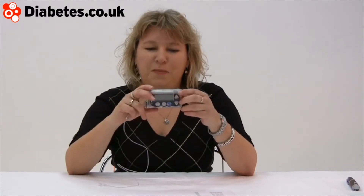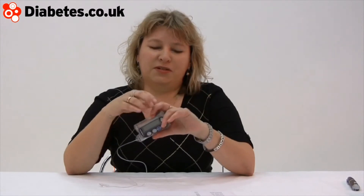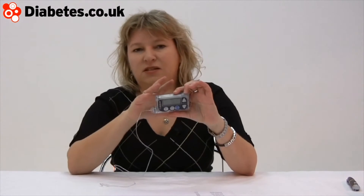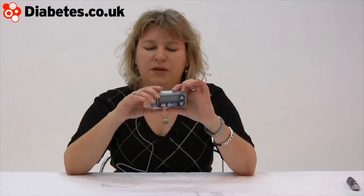It gives you what they call the basal rate — your base rate — and you end up having to discover your own needs on a sort of day or night basis. I take really small amounts of insulin. I'm on about half a unit an hour, which is like 12 units a day, which is very modest indeed. Other people would be on different measurements, and nobody really knows why. It's not necessarily to do with body mass or anything else.